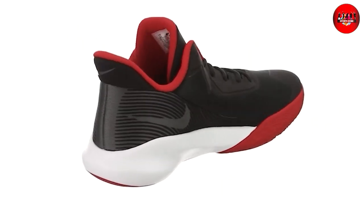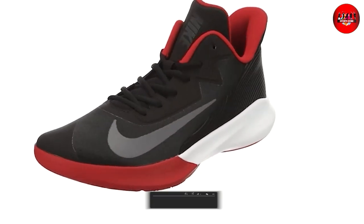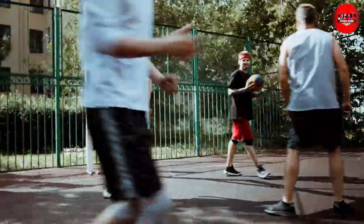Thanks for watching our review of the Nike Men's Basketball Shoe. With the comfort, traction and style, it's a great choice for any basketball player. Don't forget to like and subscribe for more content like this.